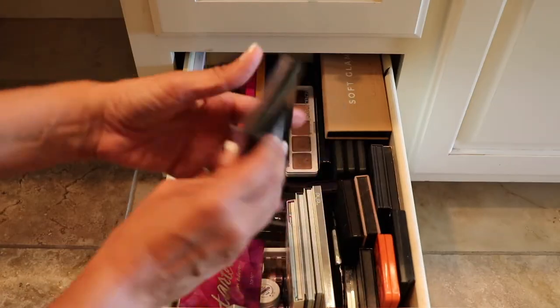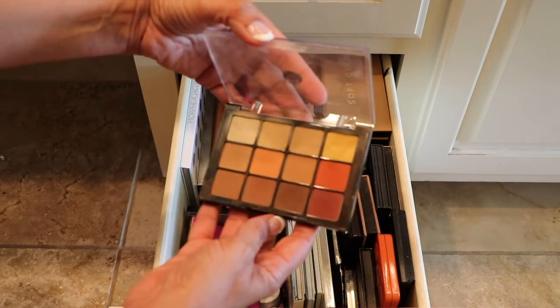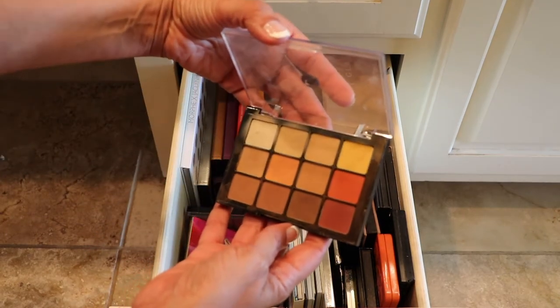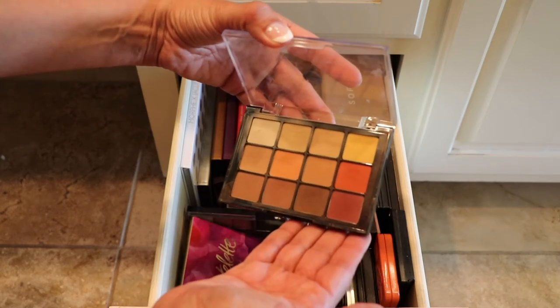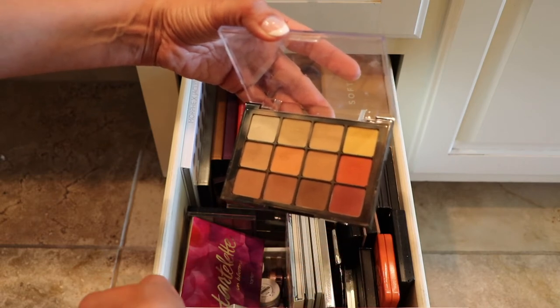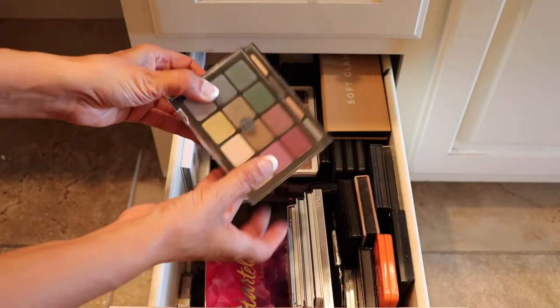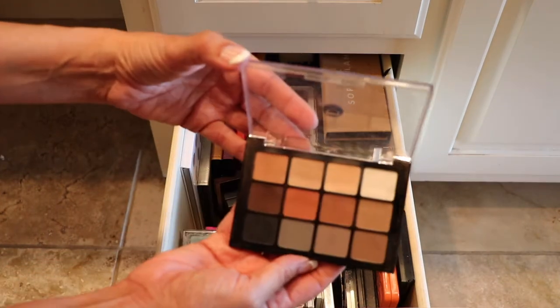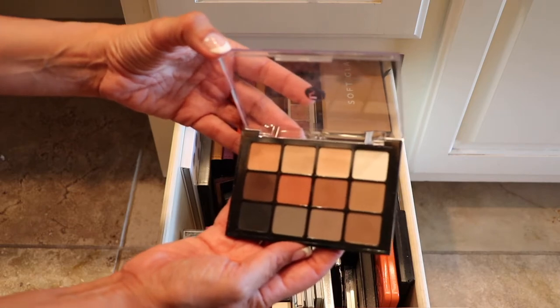Alright, here is a Viseart palette — this one here is the Warm Mattes. As you can see I've been using this quite a bit; this is great for transitions. I usually take this one to travel with and just take a couple of single shimmer shades with me. I have a few more Viseart palettes right here — this one here is the Neutral Matt. I've also used this one quite a bit, so this one's staying.